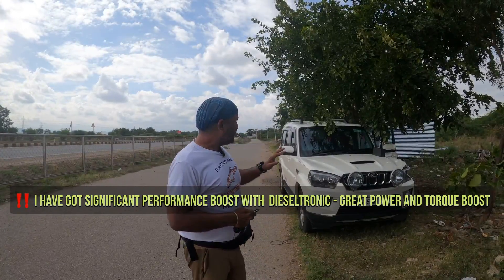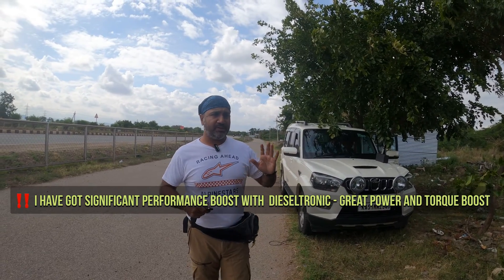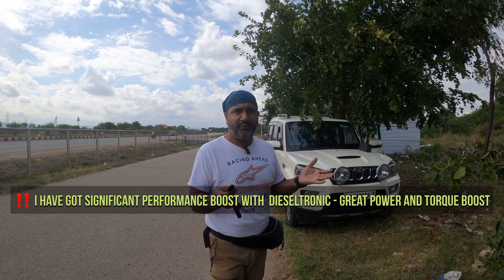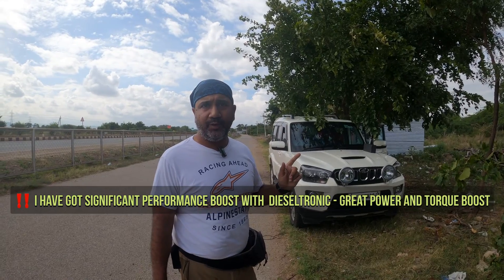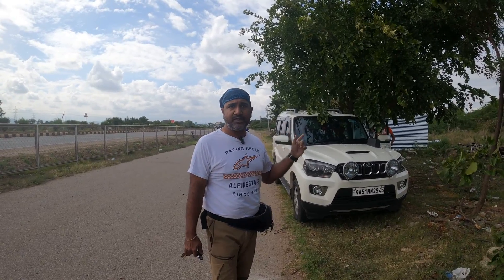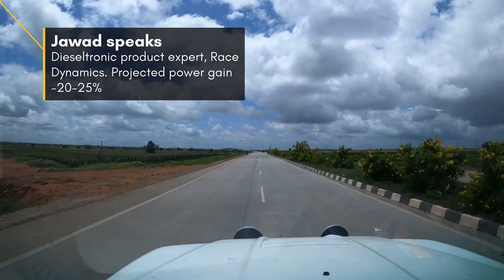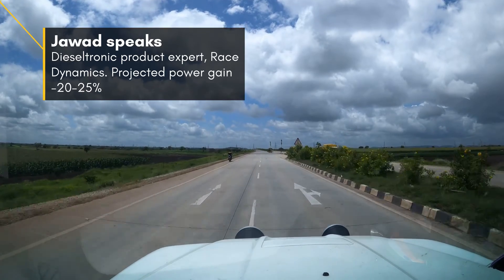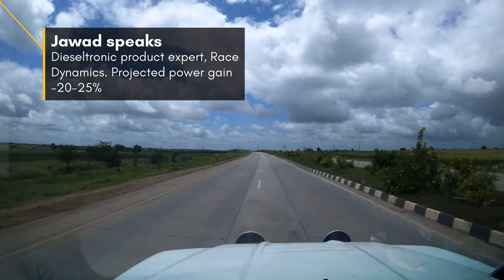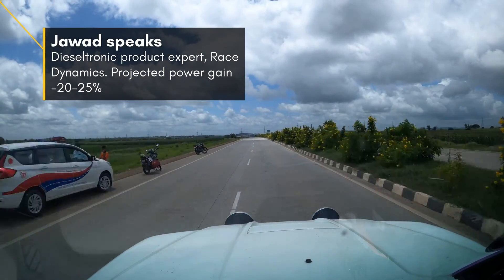So how does Dieseltronics actually work? Javad from the Dieseltronics organization explains: a piggyback ECU is basically a unit which works in parallel with your stock ECU. It connects to various sensors and based on the readings of those sensors, it alters the data. That altered data is then sent to your stock ECU. We have preset maps which are custom tuned at our driving facilities, and these maps give you the performance gains.